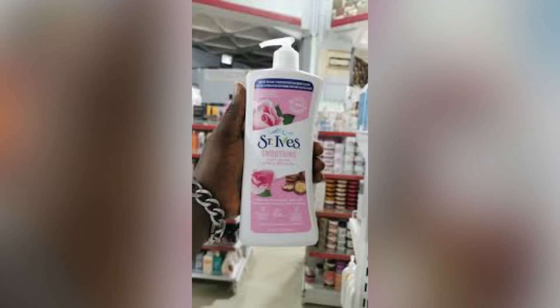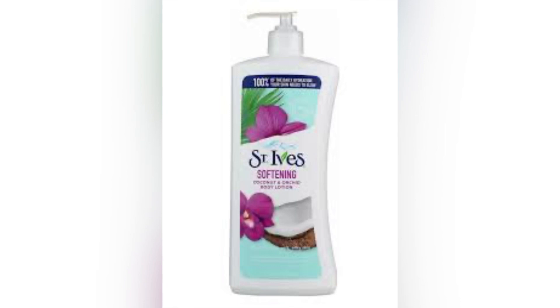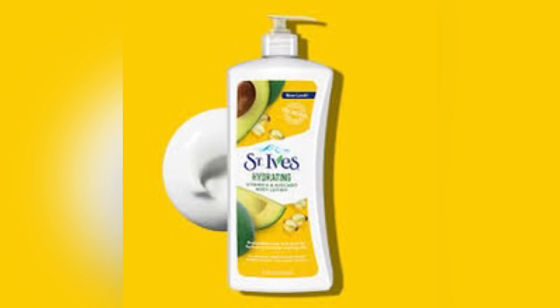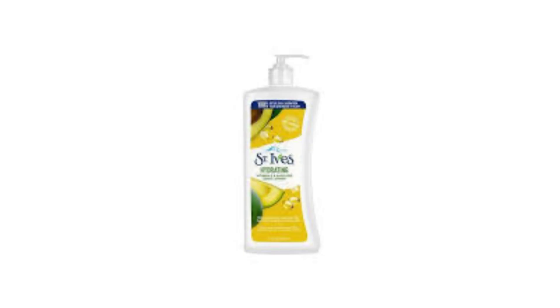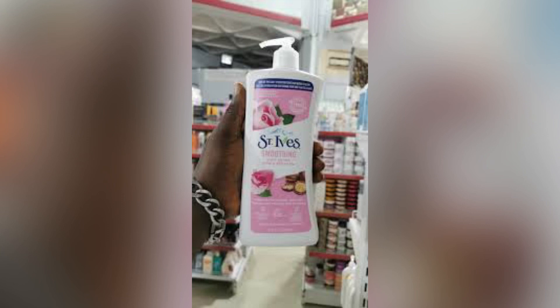If you have a bleaching history — meaning you've lightened your skin and need something to maintain it — this is not the right product for you. This lotion is designed for healthy, natural skin, not bleached skin. If you've previously bleached and use this lotion, it's going to take you back toward your natural complexion. That said, it will definitely make your skin glow, and glowing skin is great — but not every glowing skin is a healthy skin, so be mindful.